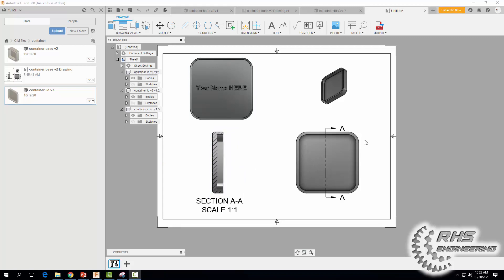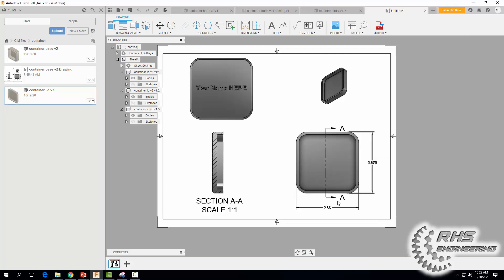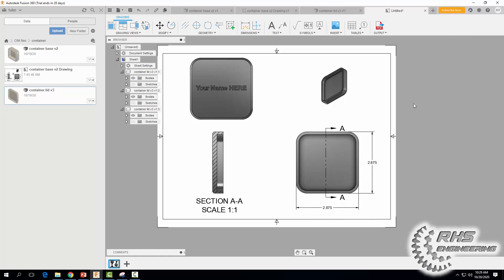Now let's start adding overall dimensions. Come to Dimension, click on that edge, click on this edge, move the mouse out. Do the same for the other direction — click here, click here, and move the mouse down. Hit Escape to exit dimension mode, then click each dimension and add one more decimal place. Hit Close for each one.